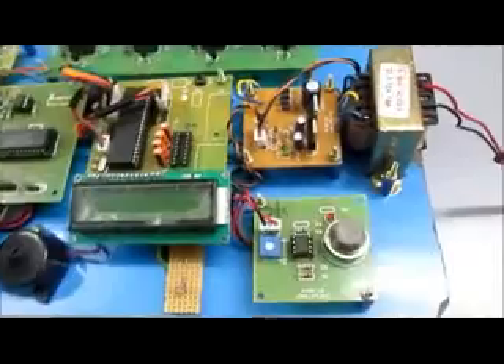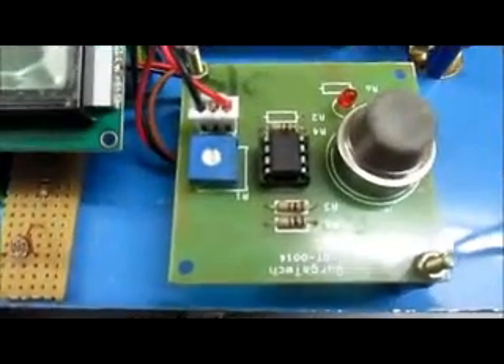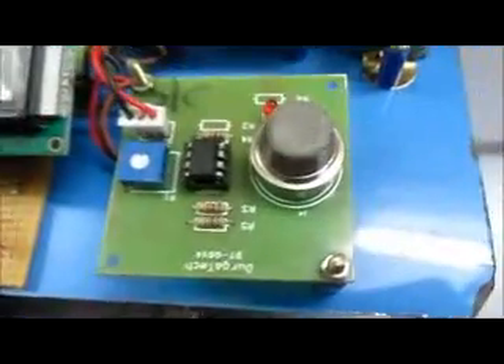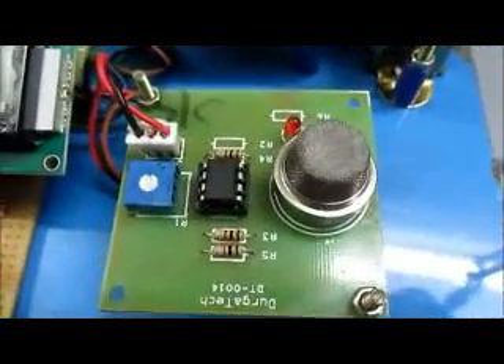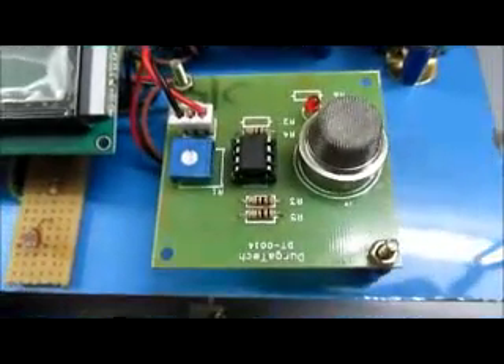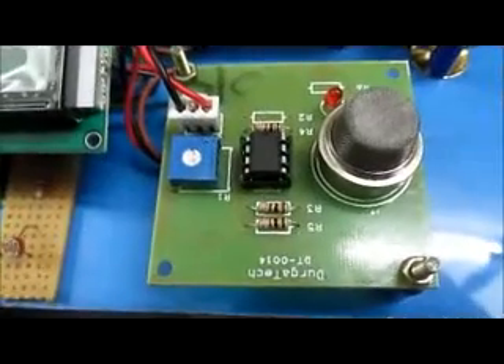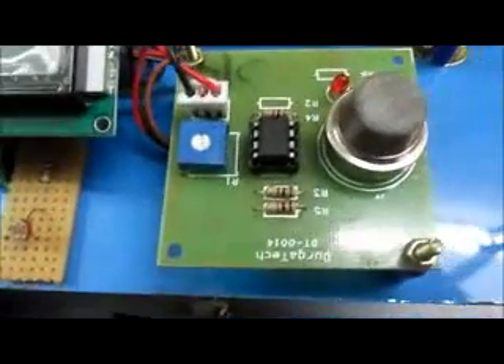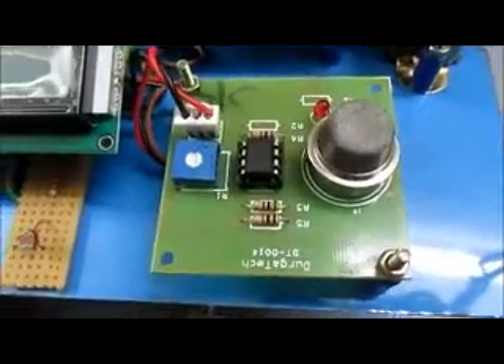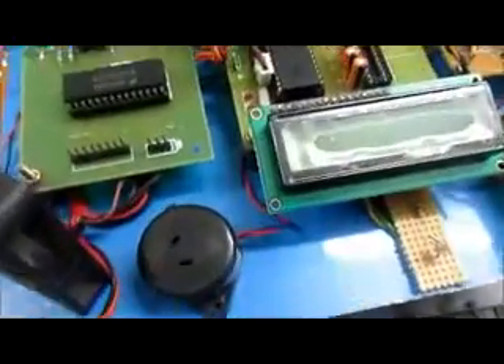The third sensor is a smoke sensor, known as MQ3. This sensor detects any gas or smoke present inside the greenhouse environment. Whenever gas is detected inside the greenhouse, it automatically triggers a buzzer alarm.